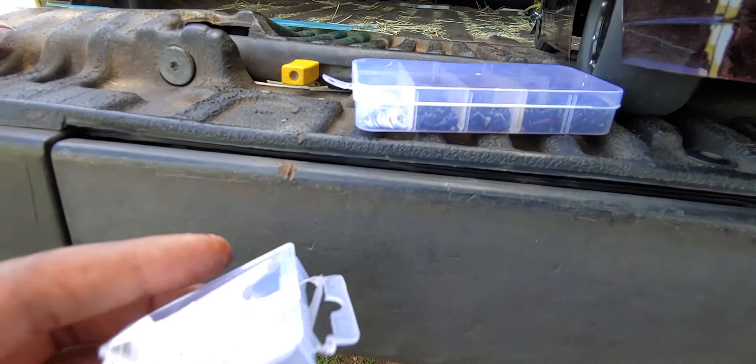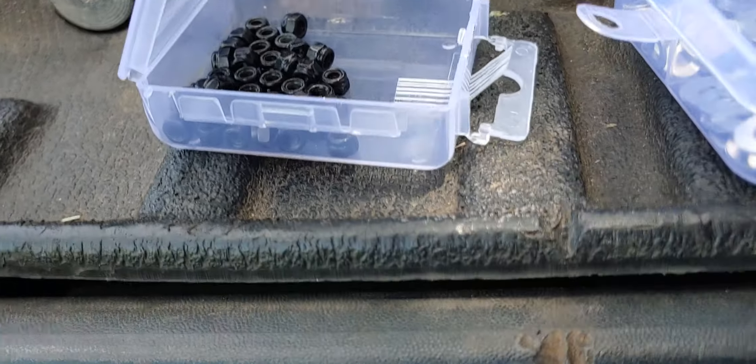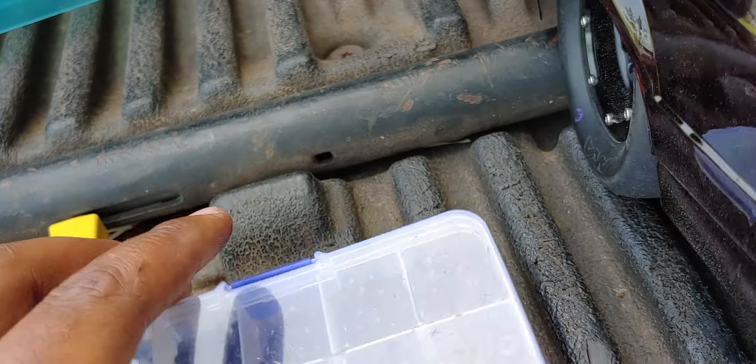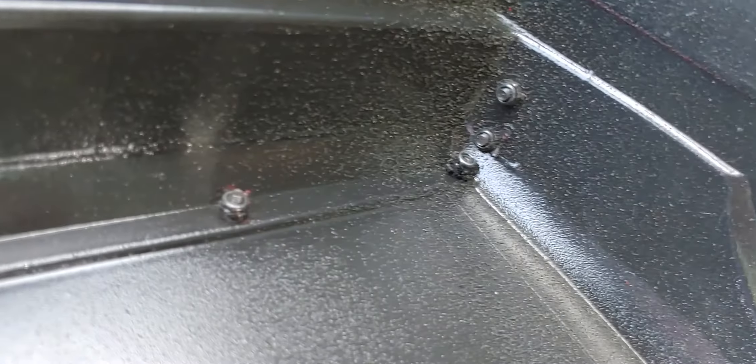These are some nylon nuts that I found on Amazon for M3 black RC mounting. I'll take off the body and show you what those look like. I got a universal screw kit for all the screws — it's not perfect as far as cutting, just like I said, because I had to score all of this. So that's what it looks like underneath — put some screws and nuts on all of them.